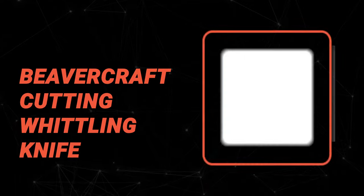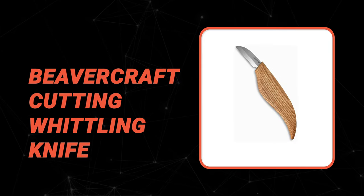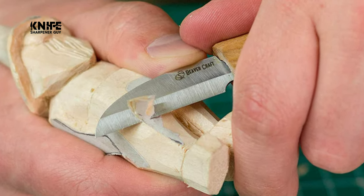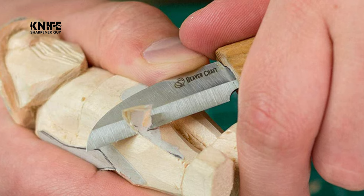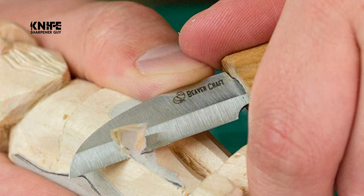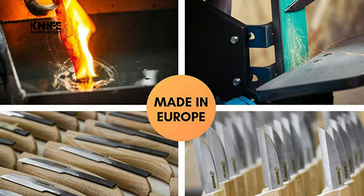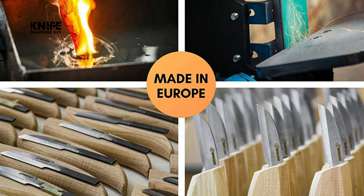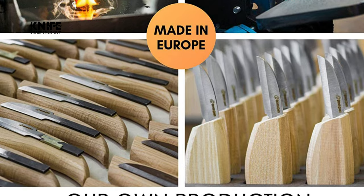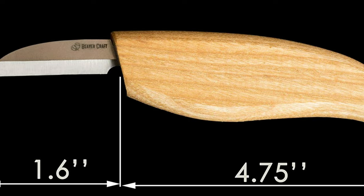Number four: the BeaverCraft Cutting Whittling Knife. If you're new to whittling, this knife from BeaverCraft could be a good choice. It's designed for general wood carving, green woodworking, and making fine cuts with the thin pointed tip. The blade is made of tough carbon steel, sharpened at the factory so you can use it straight away. It has an ashwood handle treated with linseed oil that gives it an attractive finish.